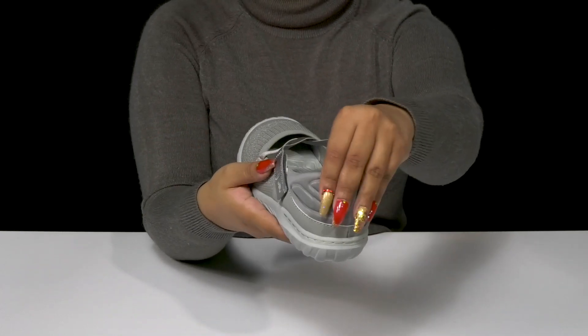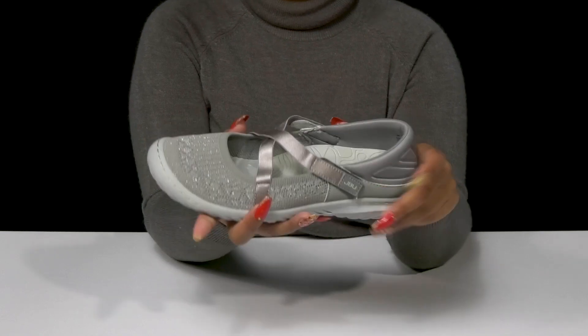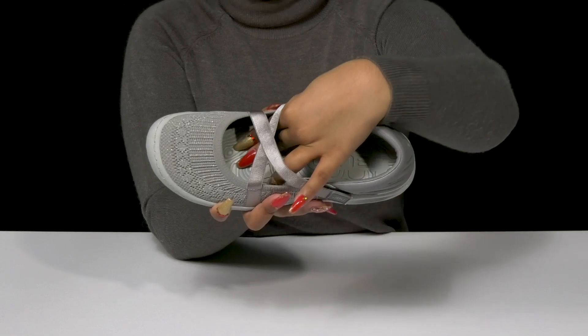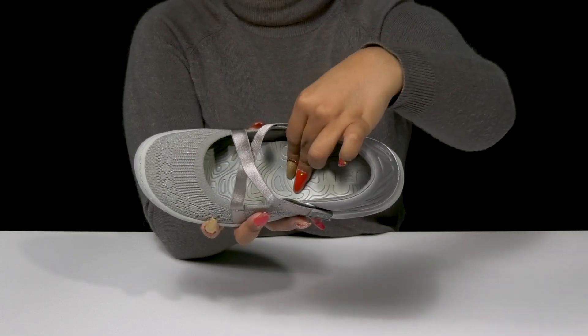You'll get a super soft heel counter keeping you nice and cozy, with a lining that is super breathable. The synthetic insole will give you a lot of plush cushioning and of course arch support so that you can